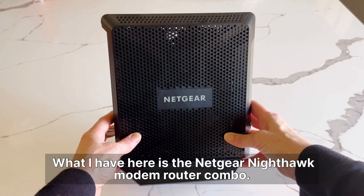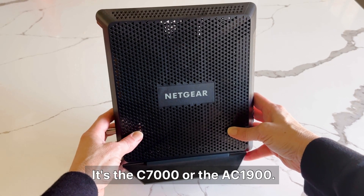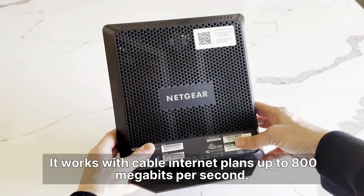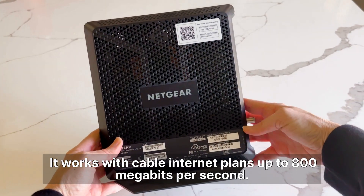What I have here is the Netgear Nighthawk modem router combo. It's the C7000 or the AC1900, and it has DOCSIS 3.0. It works with cable internet plans up to 800 megabits per second.